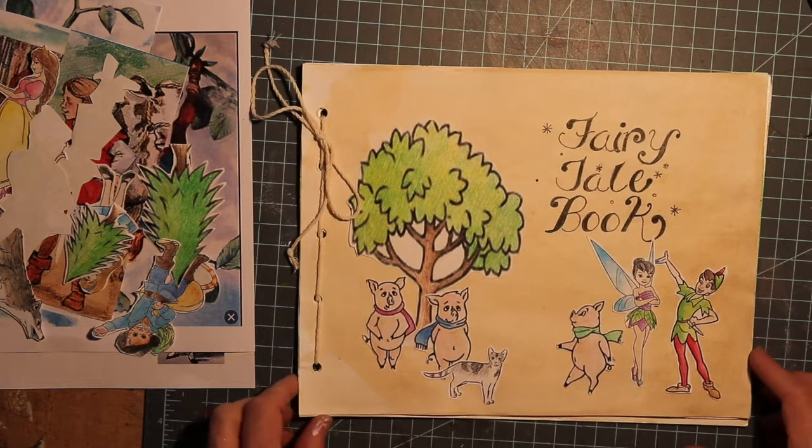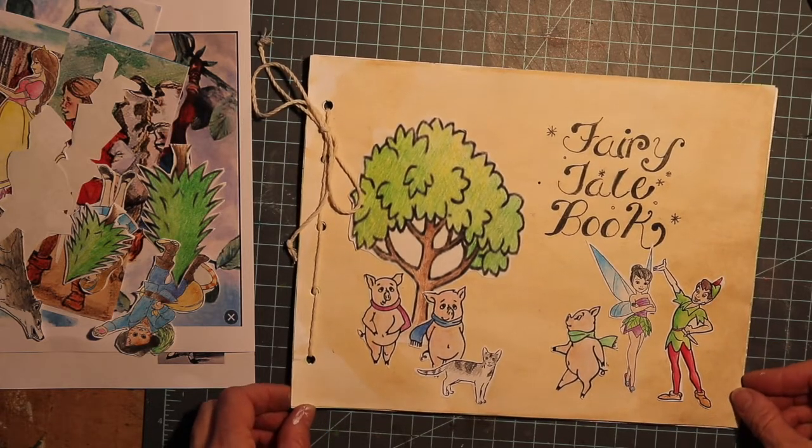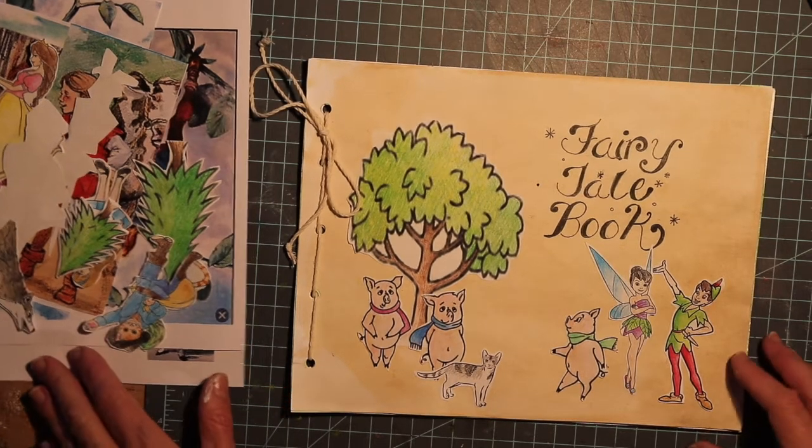Today we're going to make our own fairy tale book. This gives you an opportunity to write your own story using fairy tale book characters. It's a lot of fun. You can do it as an individual or as a group project.